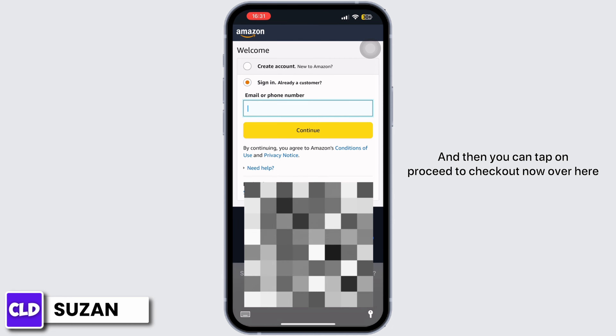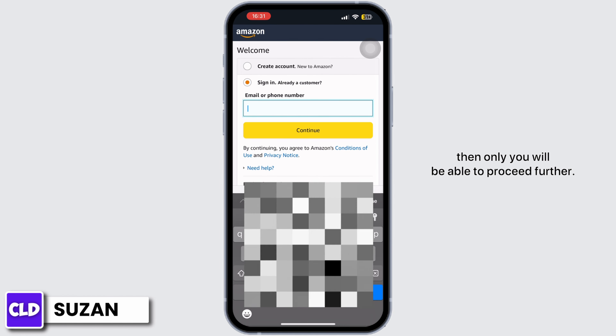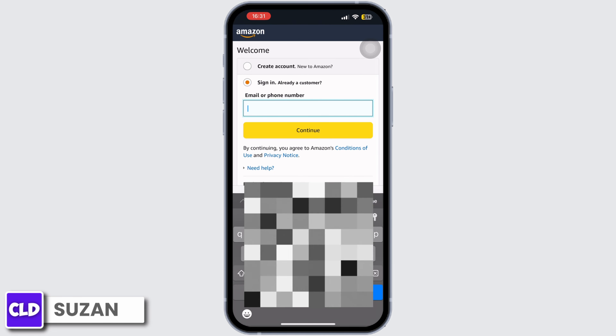Tap on Proceed to Checkout. Over here you have to create an Amazon account for yourself before you make a payment, and then only you will be able to proceed further. So that was it for today — I hope you found this video helpful. Don't forget to like and subscribe.